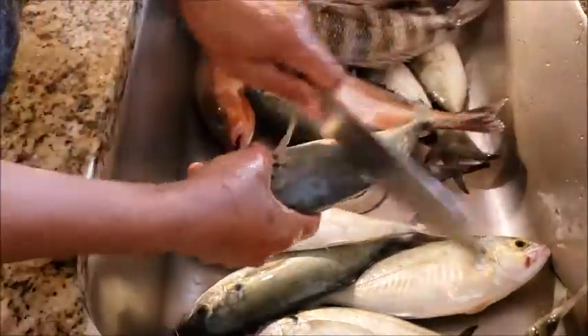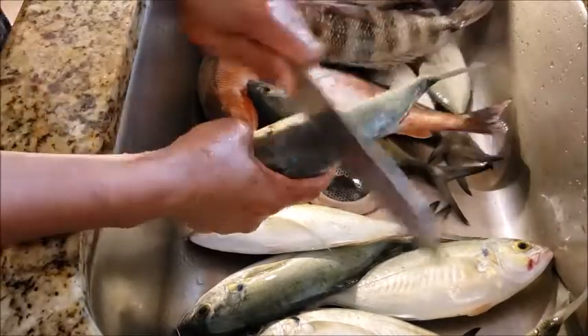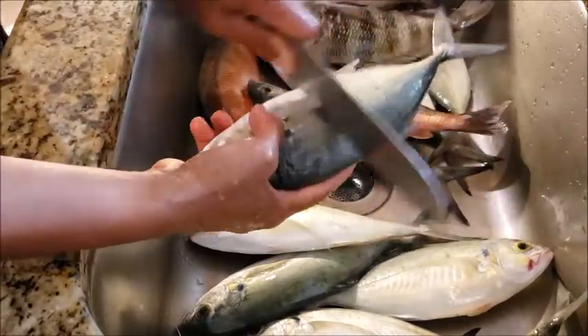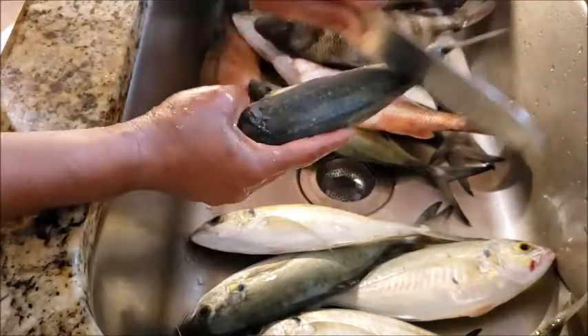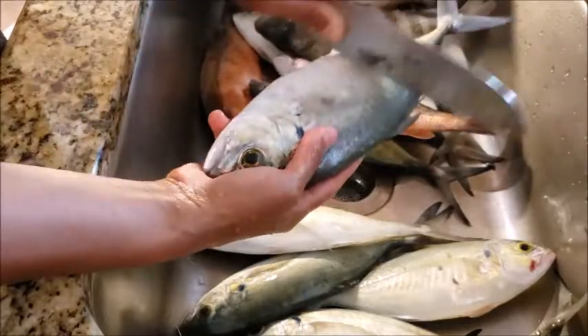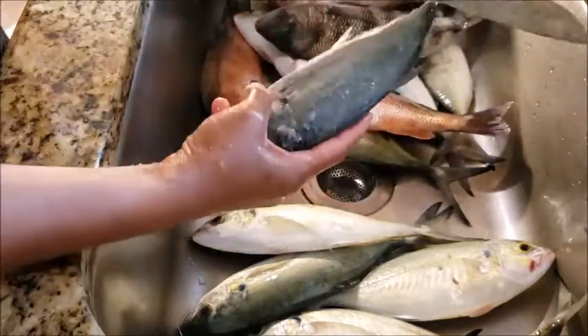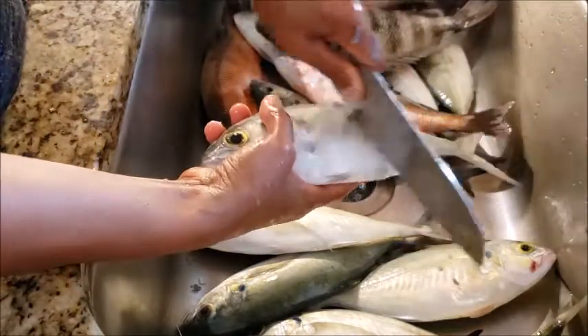This is Blue Runner right here, and a lot of people here in the US don't know that Blue Runner is very tasty. It's a very underrated fish actually. They'll use this for bait or they'll throw them back. But the truth is, this is very tasty — very tasty fish.